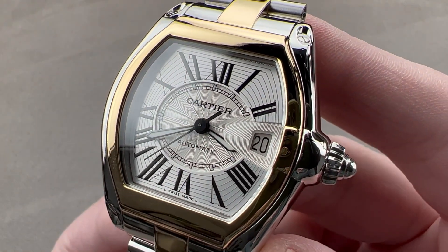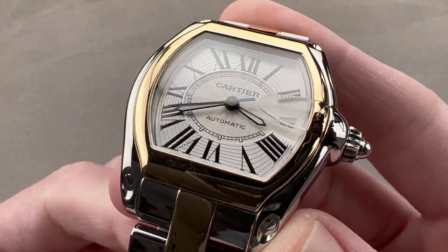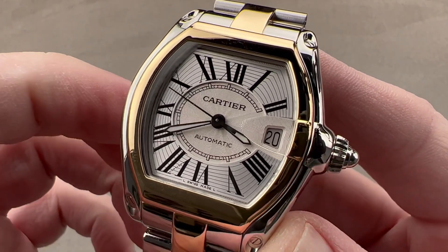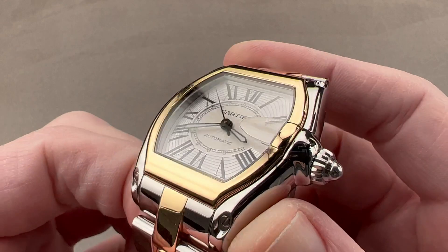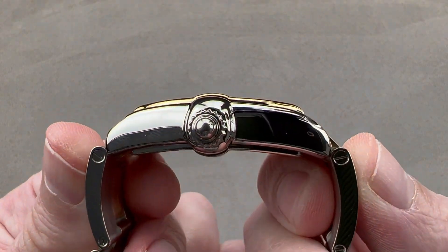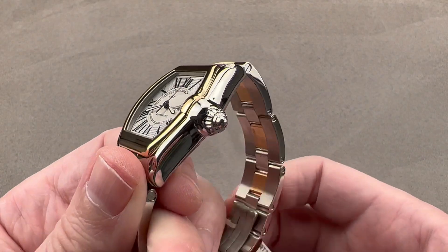Inspired by vintage automobiles of the 40s, 50s, and 60s, it has a lot of automotive homage elements that we'll go over in a moment. First, the size: not including the crown and crown plinth, this has a width from 9 to 3 of 37 millimeters. It's slim at 9.9 millimeters thick. The case is 44 millimeters lug-to-lug, but the solid end links of the bracelet stretch to a more substantial 52.8 millimeters across the wrist.